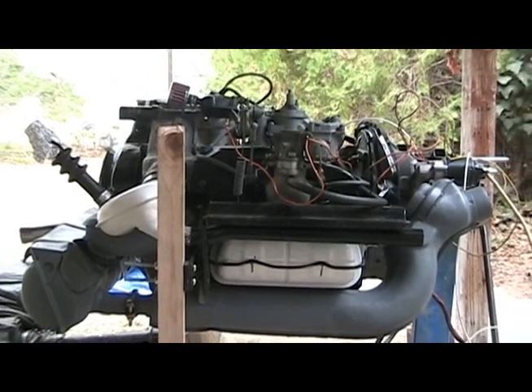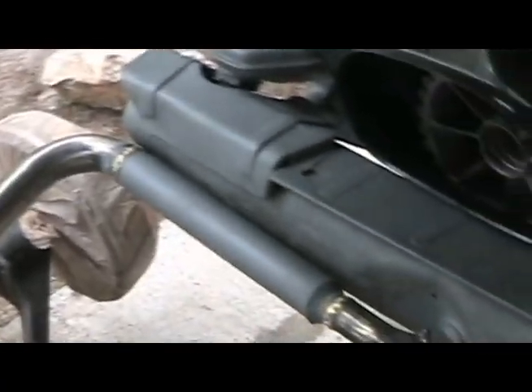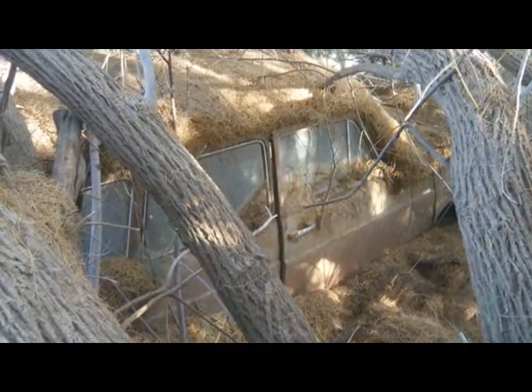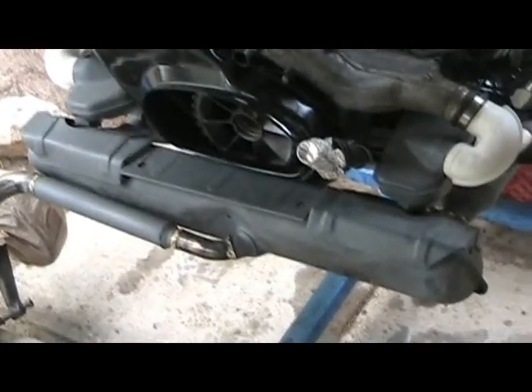You can see the board I've added to the stand to keep the engine level. The muffler and rear heat exchangers came out of a car literally buried under a tree. It took a little elbow grease and welding, but for what I didn't have to pay, it cleaned up pretty nicely.